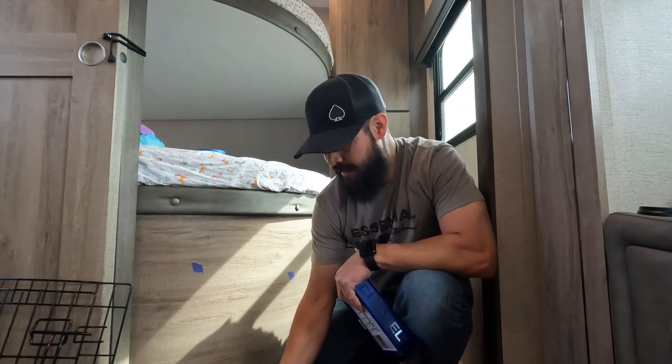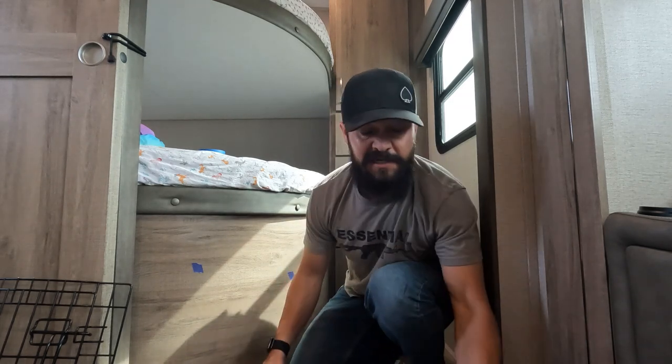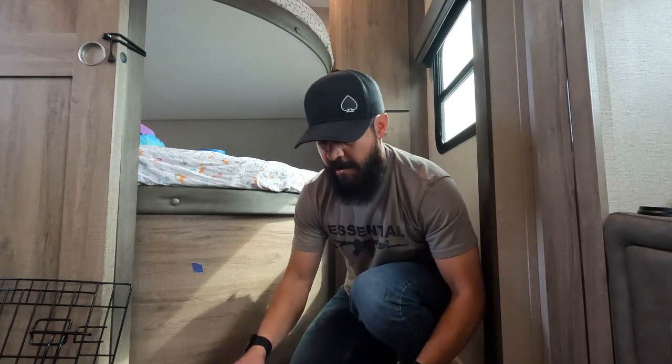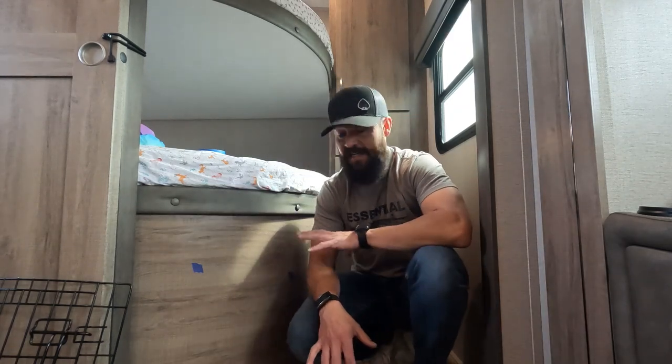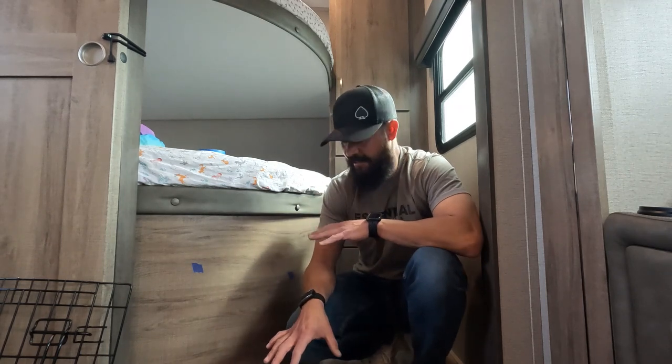We are actually camping right now — I'm at the campsite. We're here until the kids get out of school and I'm trying to get this done so tonight the dogs can actually sleep in here.